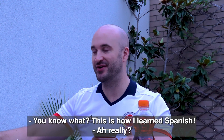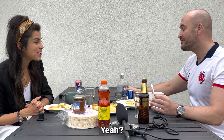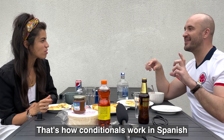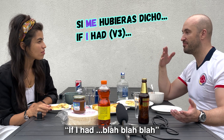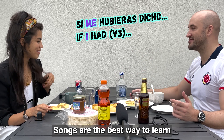You know, this is how I learned Spanish. No way! He's really good for conditionals. You know the one that's like 'Si me hubieras dicho que era' — through that I was like, oh okay, that's how conditionals work in Spanish. In English that would be the third conditional — 'if I had blah blah blah.' Songs are the best way to learn.